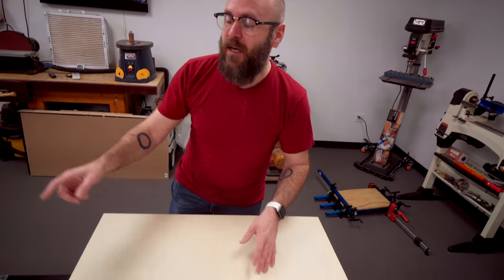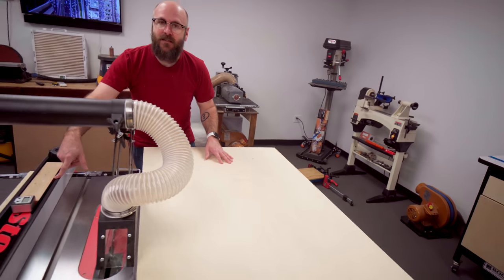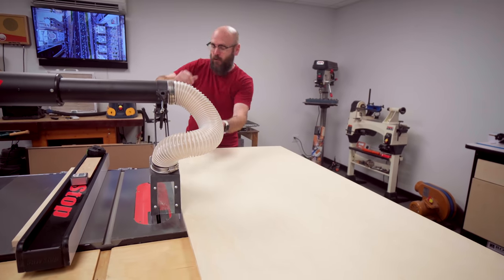I am using half-inch plywood. I have my table saw fence set to eight inches, which is going to be how deep my drawer is.